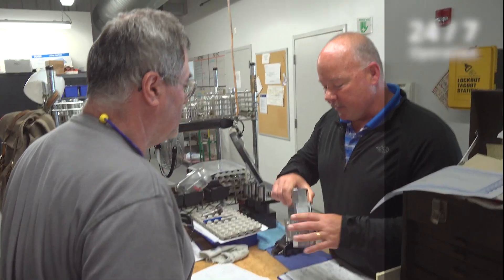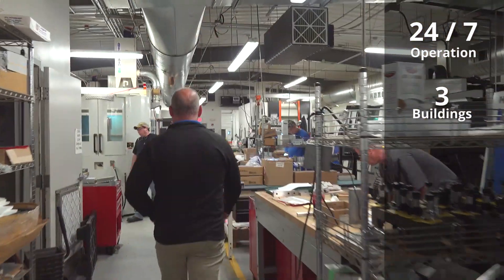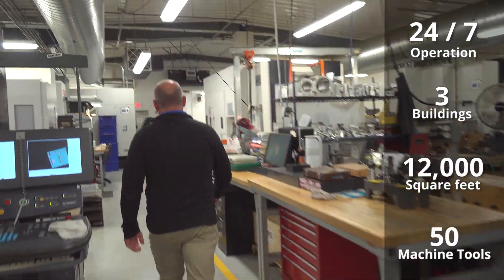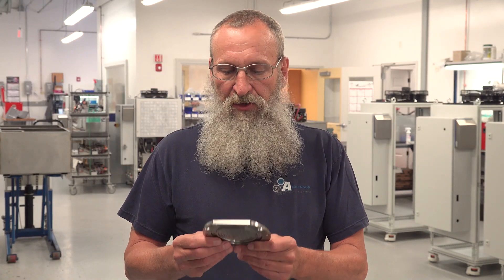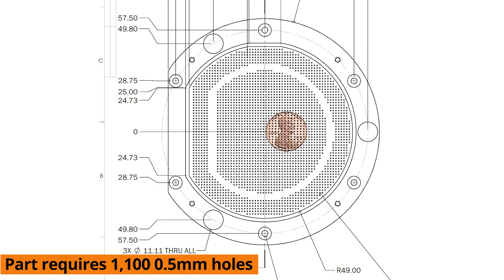I'm responsible for running a 24-hour a day, seven-day operation. We're in three physically separate buildings, but in total we have about 11 or 12,000 square feet of operation with about 50 or so machine tools. The part we produce here is called a vacuum chuck — it's made out of stainless steel, pretty tough material. This part requires 1,100 holes of 0.020-inch diameter.